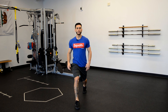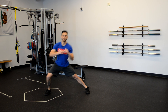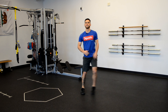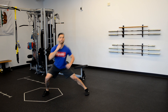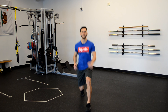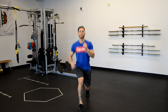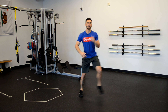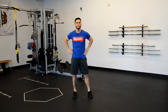One more squat and then lunges. We're gonna take a step forward with one leg — big step, drive your rear knee down, then step back to starting position. Now stepping out to the side, same leg, then stepping to the rear. Switch legs — step forward, out to the side, and to the rear. Around the clock lunges: forward, side, rear. Switch legs — forward, side, rear. Last rep: forward, side, rear — and we're done! That's the warm-up, thanks for following along.